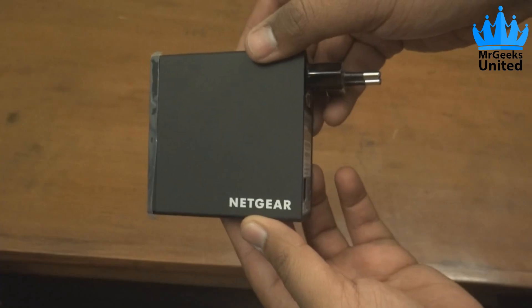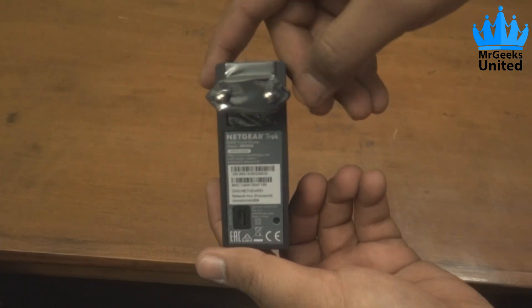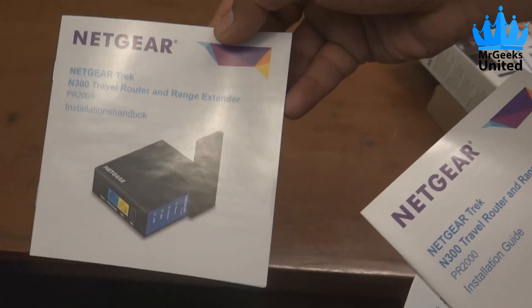On the back side of this box is the actual Netgear Trek. Also in the box is the installation CD and the quick installation guide in four different languages.